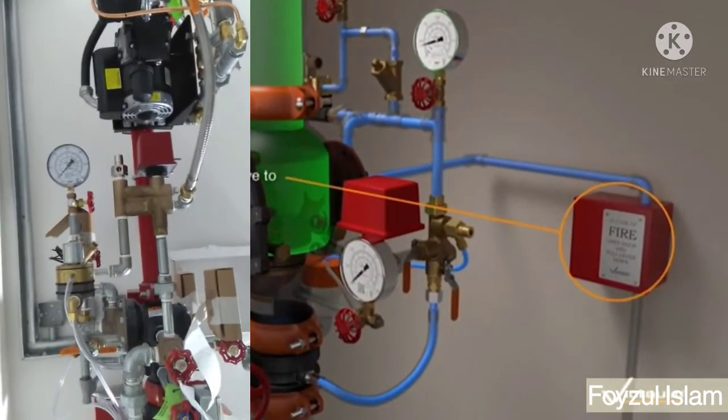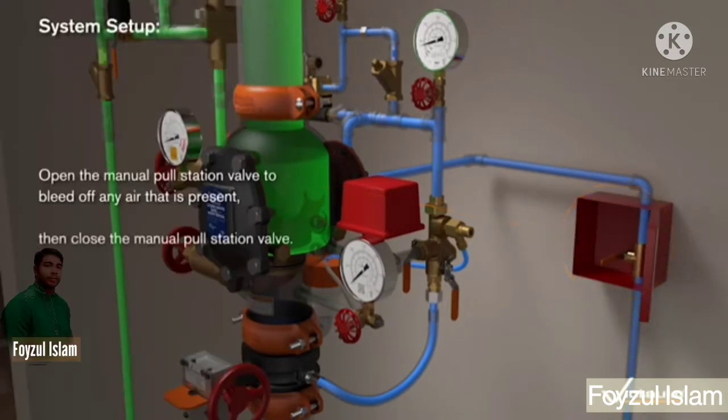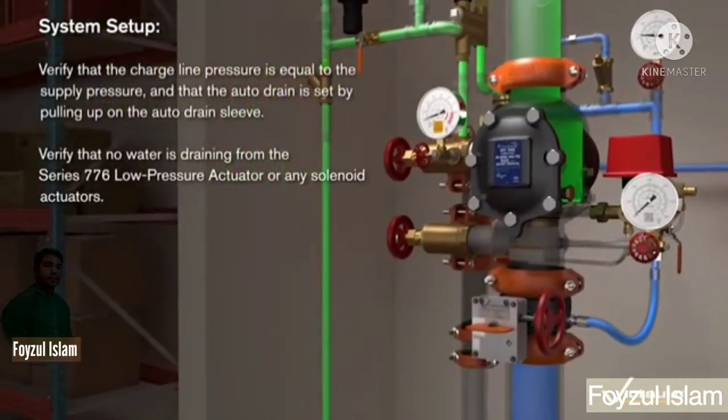Then in system setup, open the manual full station bulb to bleed off any air that is present, then close the manual full station bulb. In system setup, verify that the charge line pressure is equal to the supply pressure, and that the auto drain is set by folding off on the auto drain sleeve.